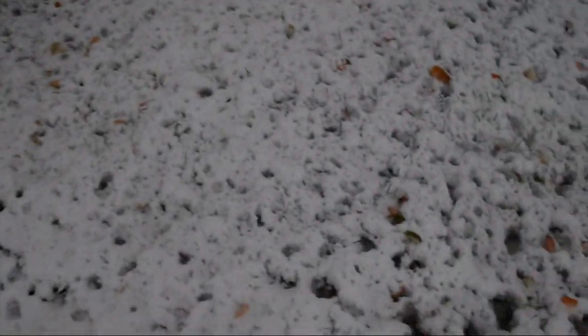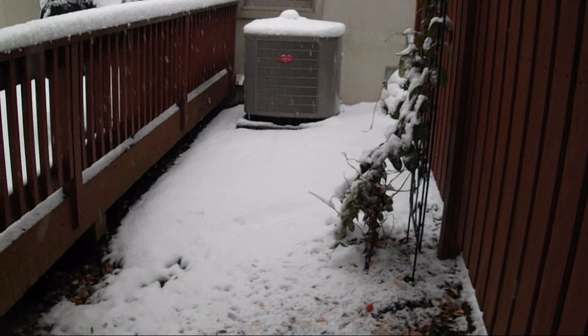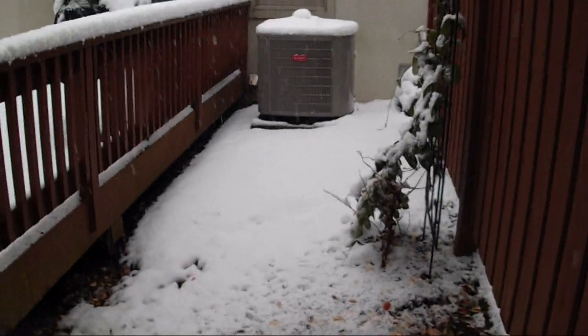I'm hoping the power will come back on before it gets dark. Let's go for a little walk anyway. There is the 3-ton Bryant Evolution System heat pump. That is from 2006.